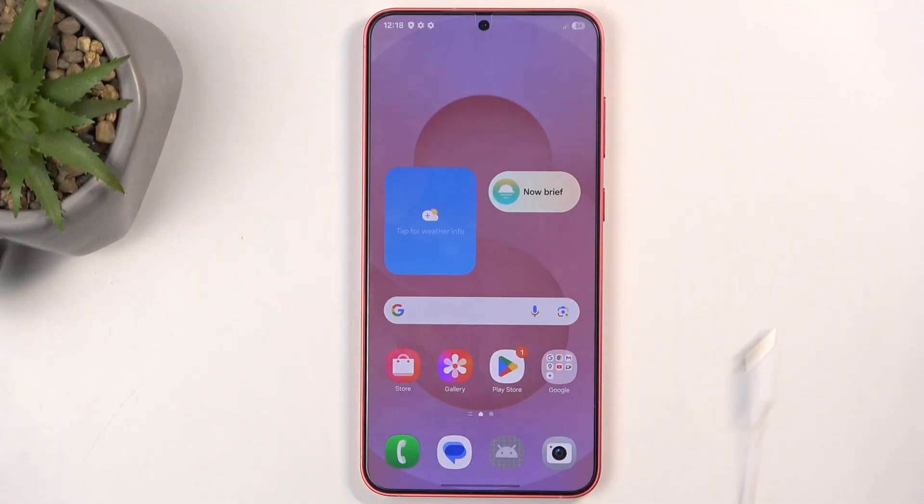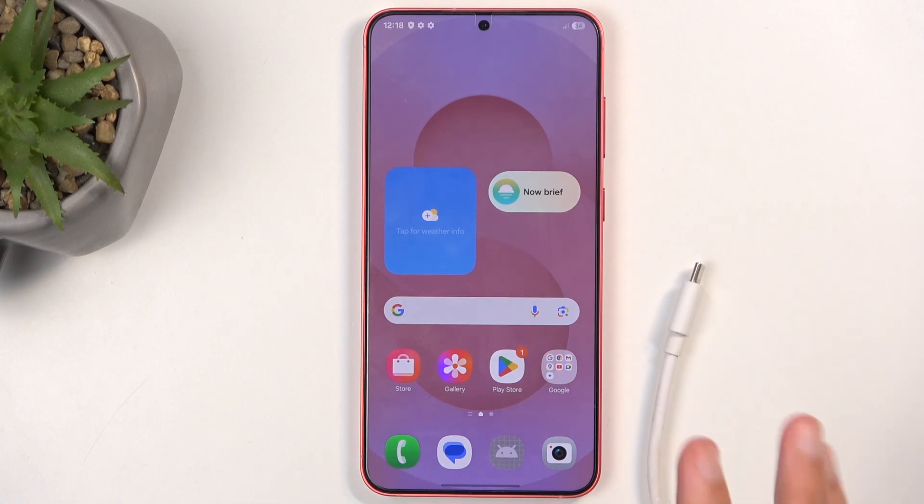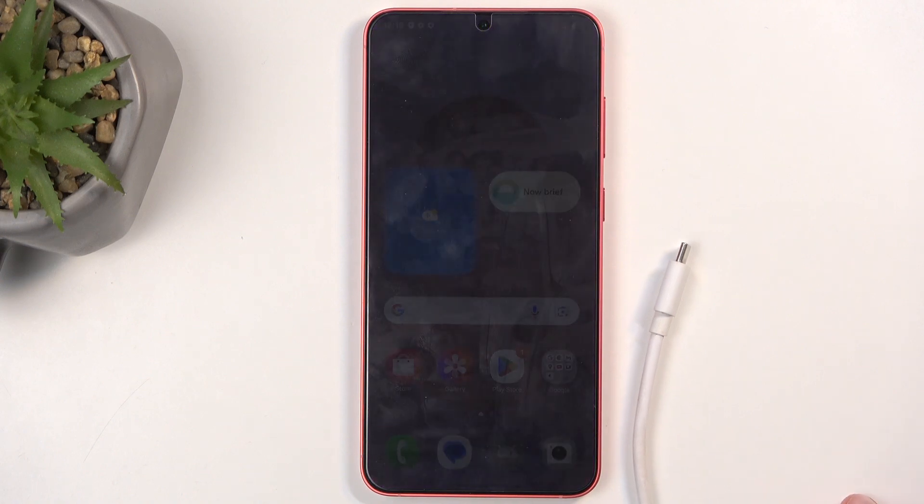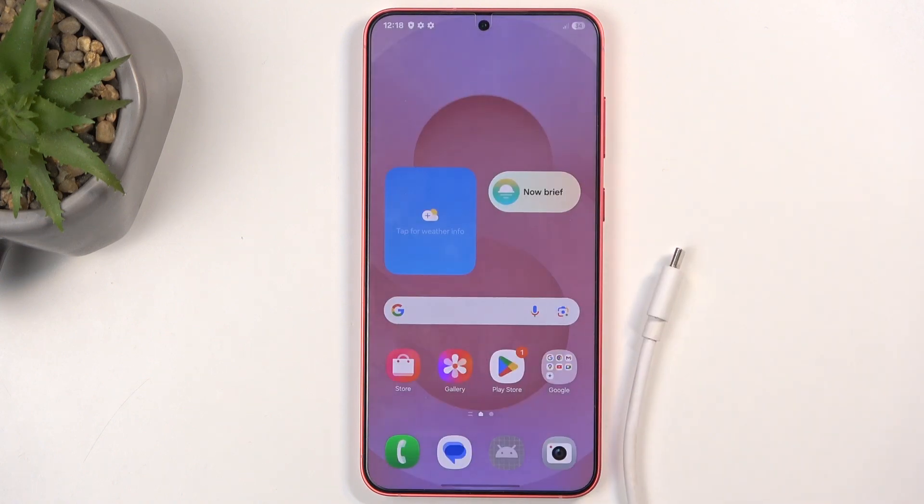For this you will need to grab a cable and have it plugged into your computer. Typically you would be able to do this kind of reset to get rid of a screen lock, but on Samsungs, I think ever since the S24s, you can't put your device into recovery mode without providing the screen lock.